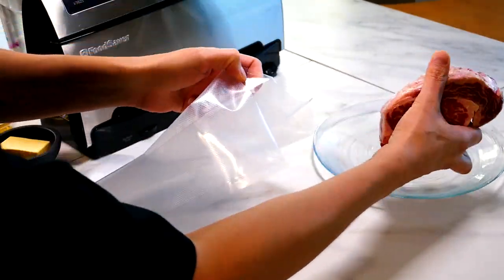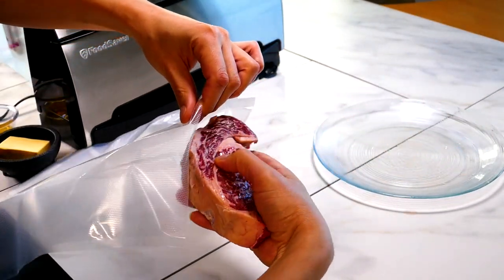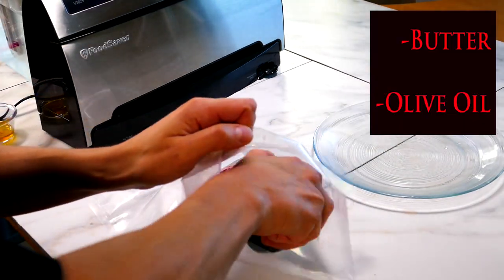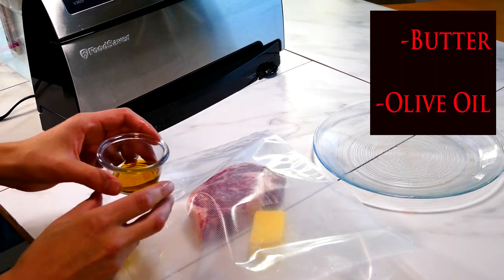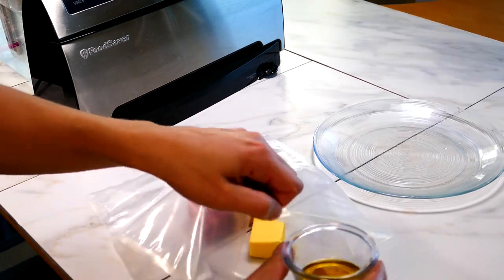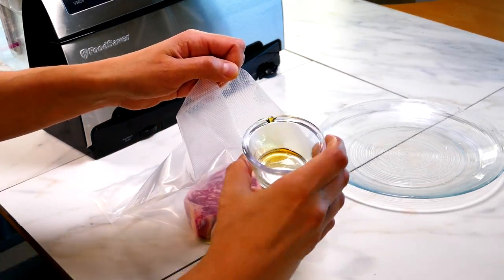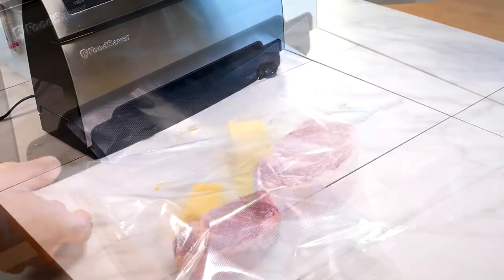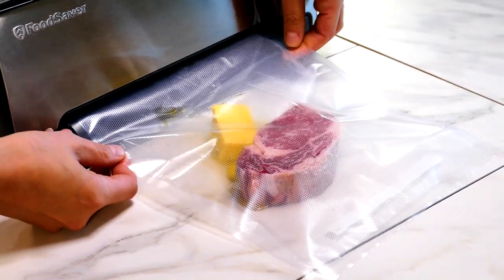Once it's done — about 20 minutes or so — you're going to rinse it off under some water. Don't go crazy, just rinse it off. You'll feel it with your fingers; just get the salt off — that's the key. As it sat there and cured, what's happening is the salt is going in on just that top layer of the meat, and it's actually been sucked into the meat.